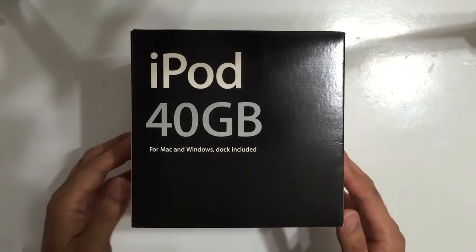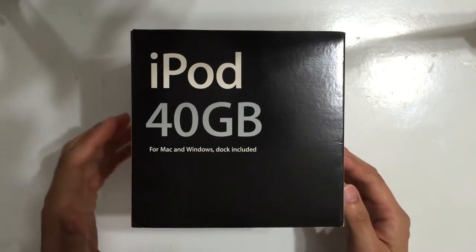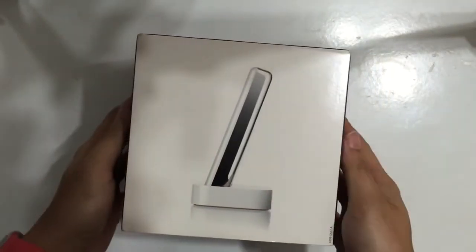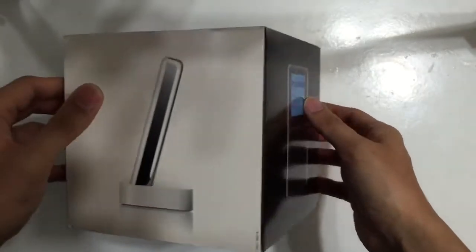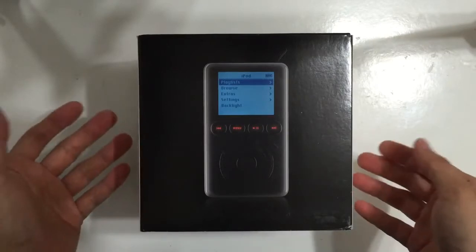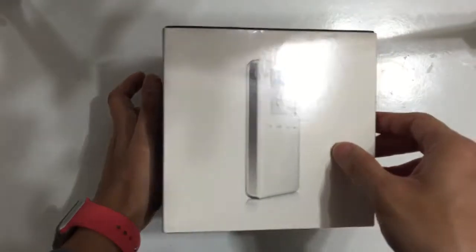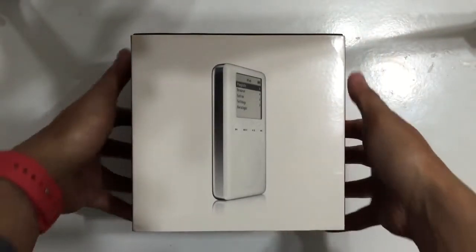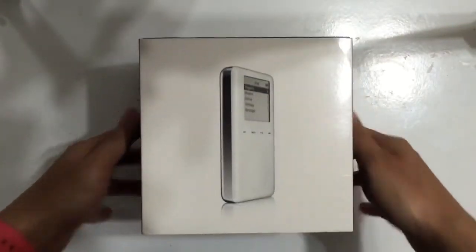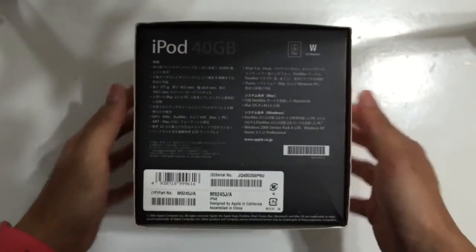This is the outer box, which is 40 GB, for Mac and Windows stock included. This is the back with a picture showing the outlook of the iPod. This is the other side. The top has an Apple logo and at the bottom are the specifications of the iPod.